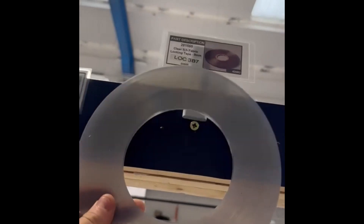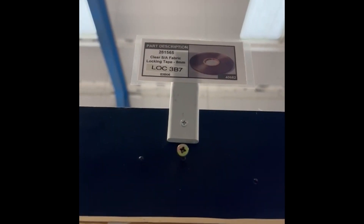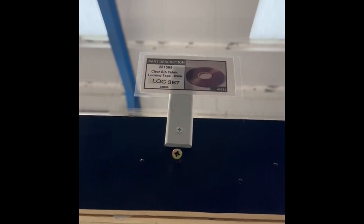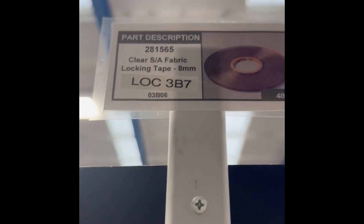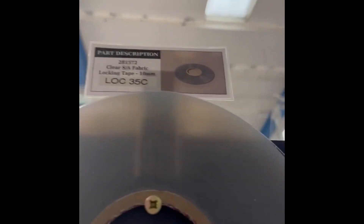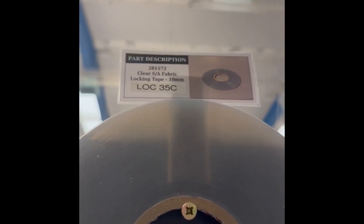Good morning all. Whenever I ran out of Mylar tape I never knew where to get it from, so I'd have to ask a few people and it was quite a struggle. Now I've added the storage location on the label, so people know exactly where to get it from — and the same with the 10mm Mylar tape as well.